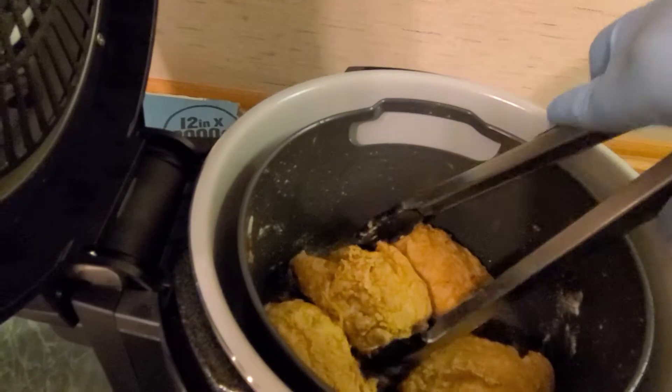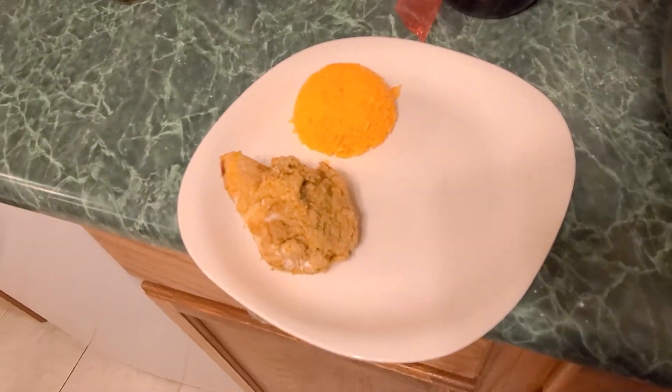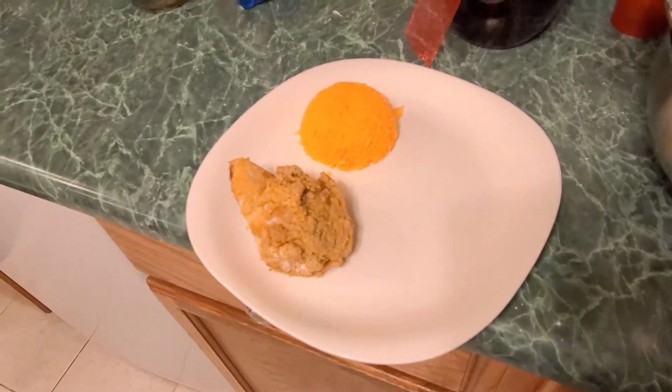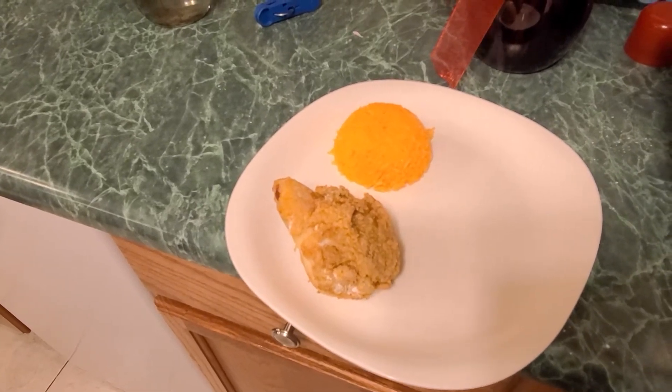And there you have it — nicely cooked fried chicken, served on a nice plate with a bit of yellow rice. And then any other type of accompaniments like some avocados, maybe a salad, tomatoes. But that is all, and we're going to take one quick look at the inside.